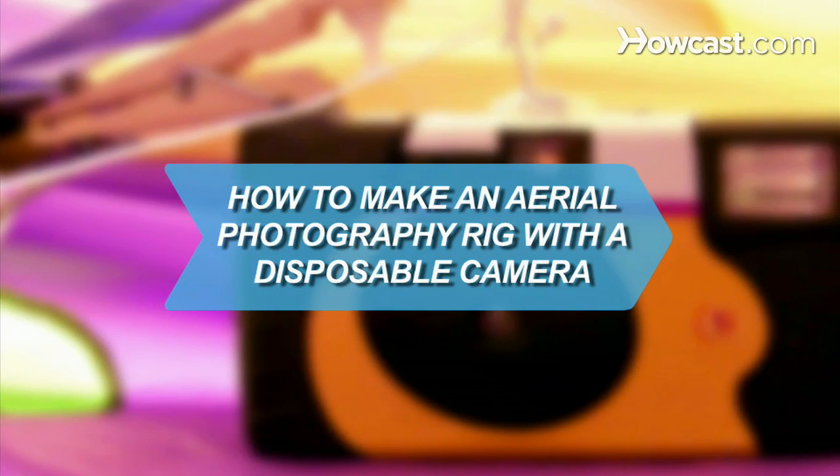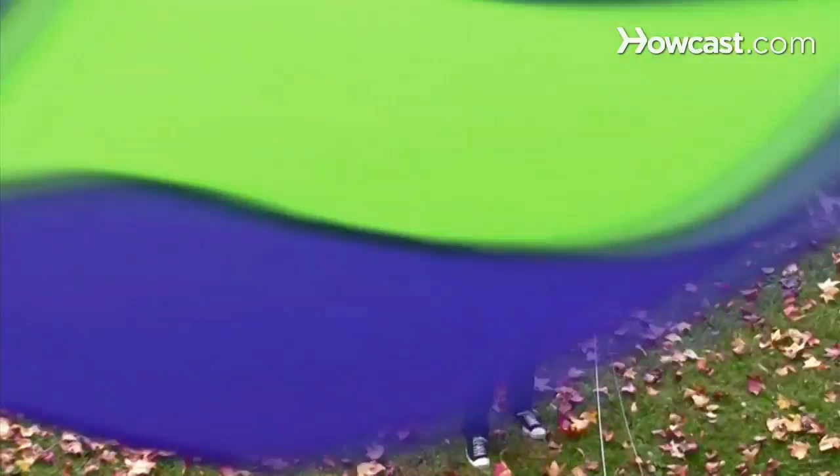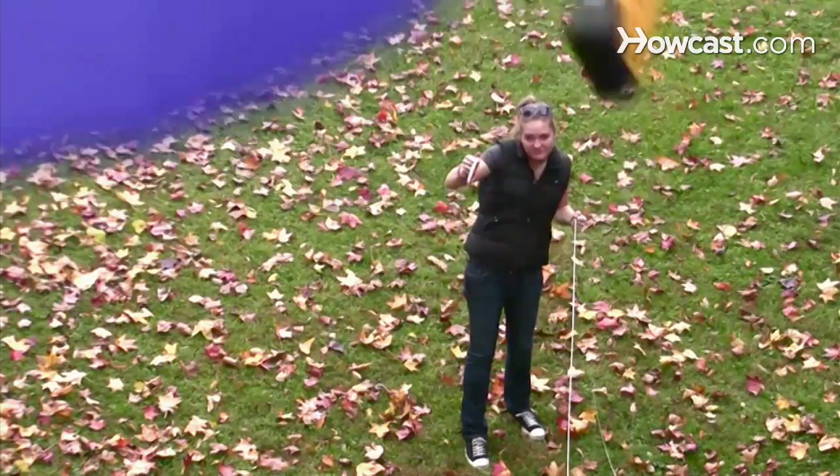How to Make an Aerial Photography Rig with a Disposable Camera. Get a new perspective by taking pictures from a bird's-eye view.